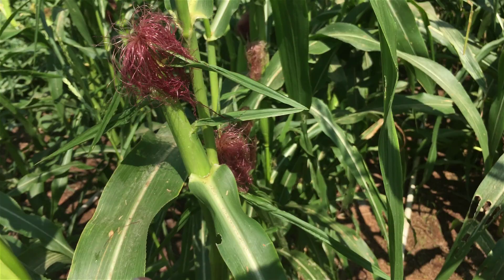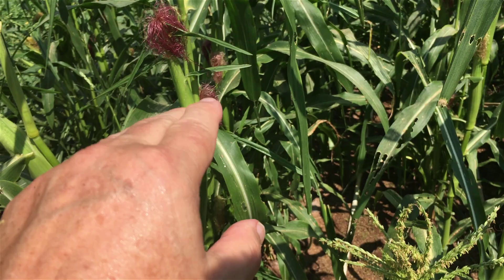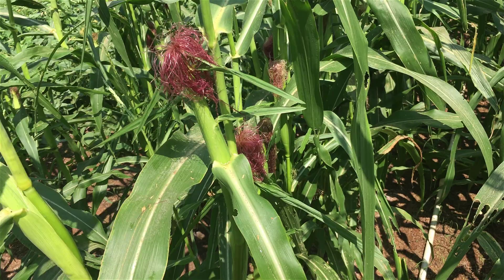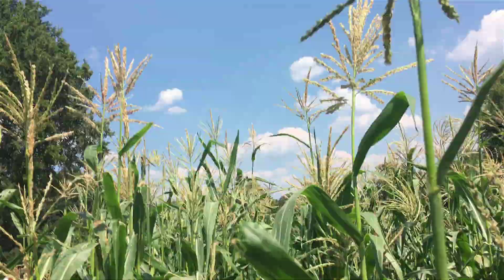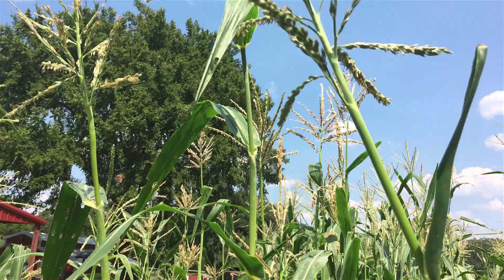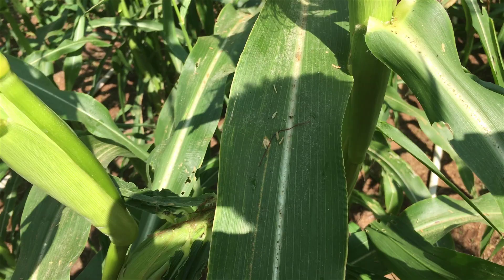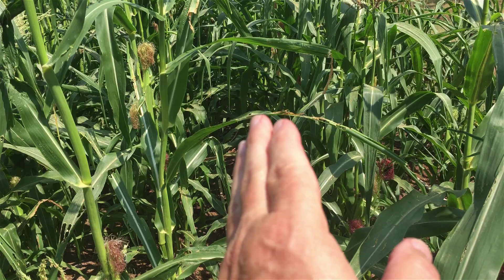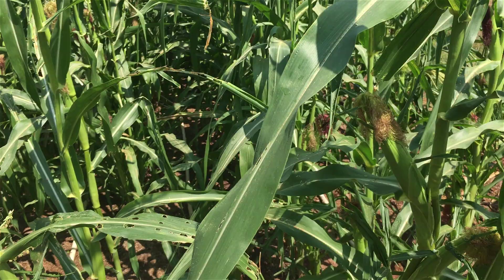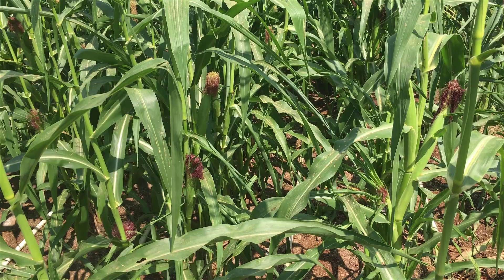Spraying does two things: first, it deters the earworms - deters the moth from even coming here - and I assume kills the larva if she's already laid an egg. But also, as I'm walking through here I'm shaking things. I don't know if you can see all that pollen falling - watch - see the little things falling? Those carry the pollen. So as I'm walking through here spraying, I'm deterring earworms but I'm also shaking things up and encouraging pollination, especially while most of them are probably in the pollinating stage.